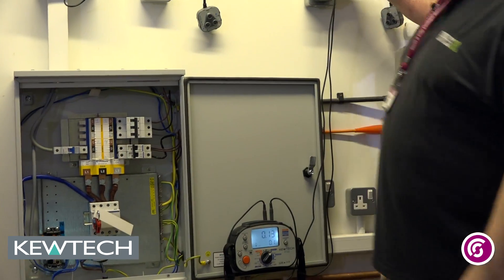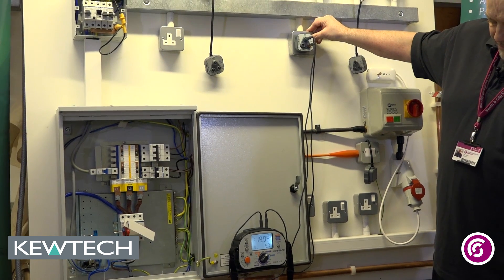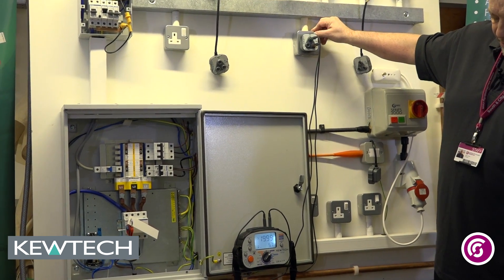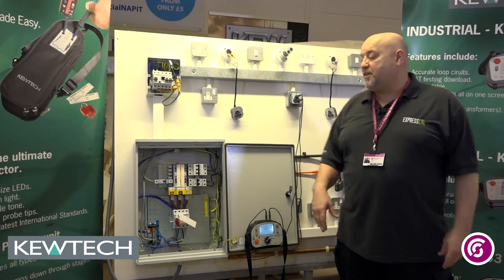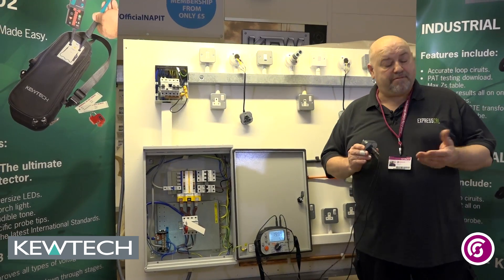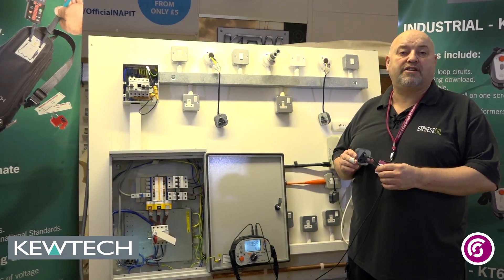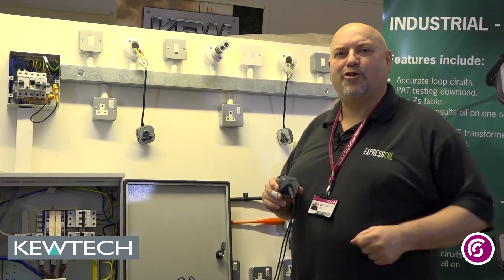However, I must check the operation of the switch — the functional switch — and turn it back on. And there you have it, it's as simple as that, using the QTEC R2 socket. This by the way is for the radial circuit and not a ring final. And there you have it folks, remember — Johnny Ice is on the case.